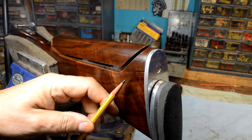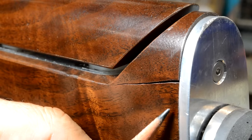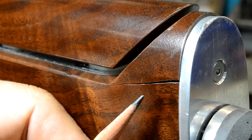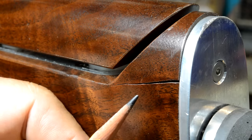This is the back end of a Browning 725 — oh my god, how did that happen? Well, let's quickly talk about how to repair this, why it happened, and in the future, how to minimize the opportunity for it to happen again.